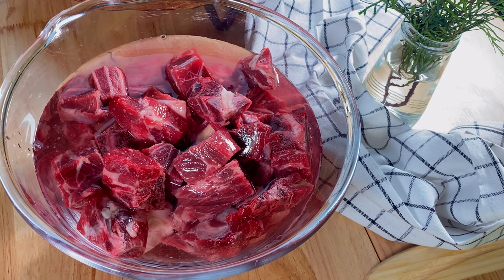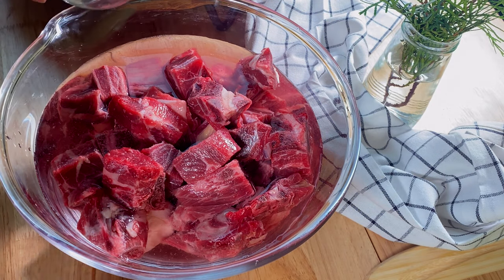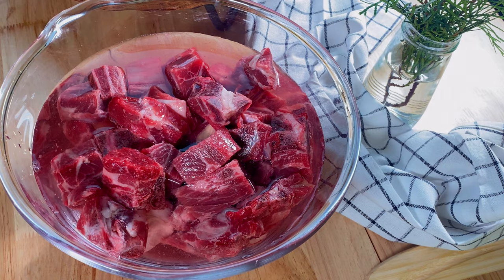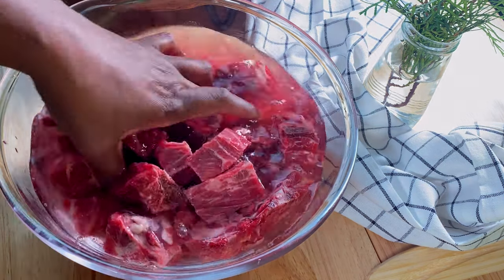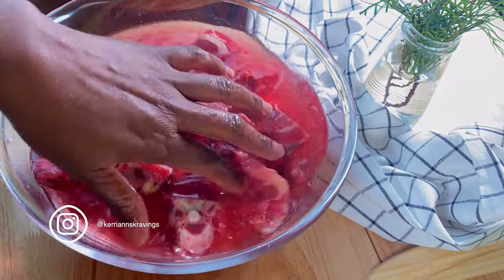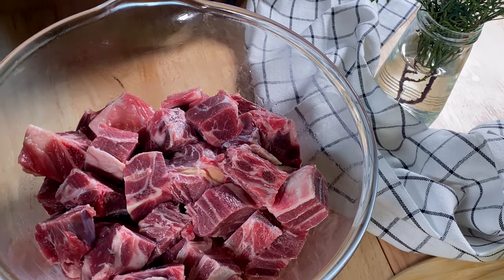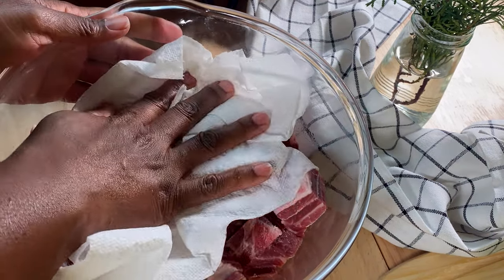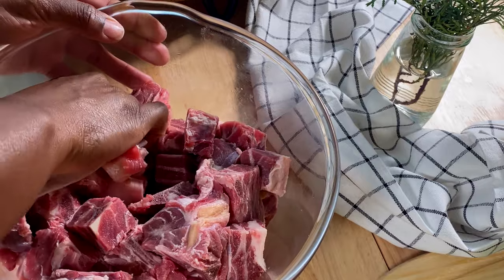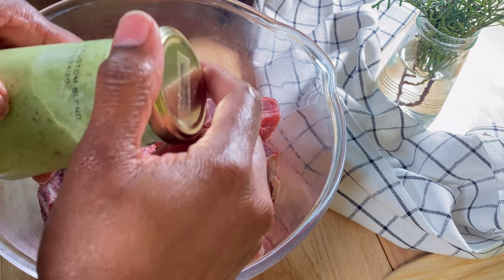Now I know the next step can be a bit controversial, but I'm Caribbean — this is how it always goes down in my kitchen. I'm gonna rinse my meat using some distilled vinegar and water. You can use lemon juice or lime juice — it doesn't have to be fresh. Let the goat meat sit in the mixture for about 30 seconds, then give it a quick rinse under running water at least twice, drain it, and pat it dry with clean paper towels because we are getting it ready for marination.